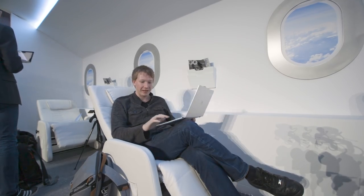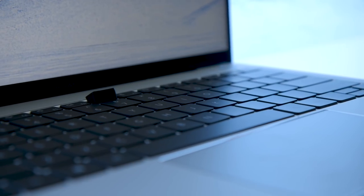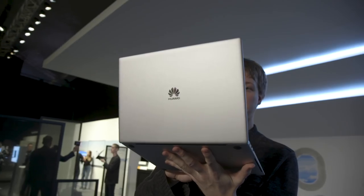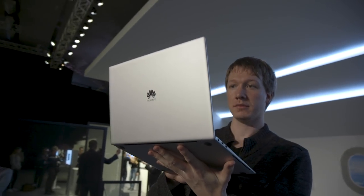It pretty much looks a lot like a MacBook Pro — it even has the same weird cursor keys and speaker layout, and it even comes in space gray. So make of that what you will, but there are some cool things about it.